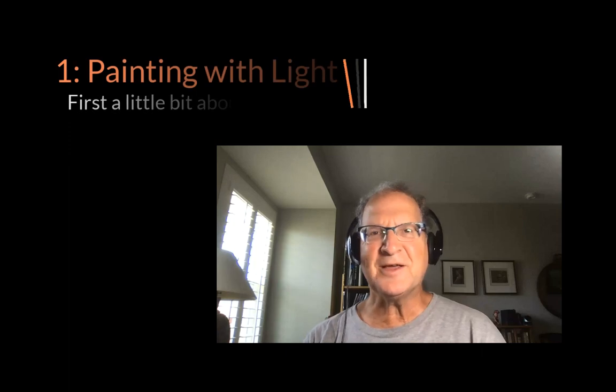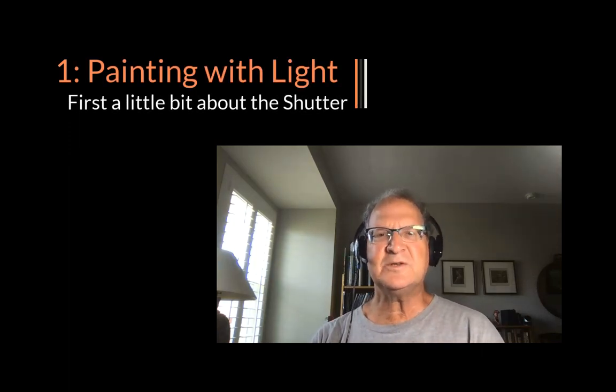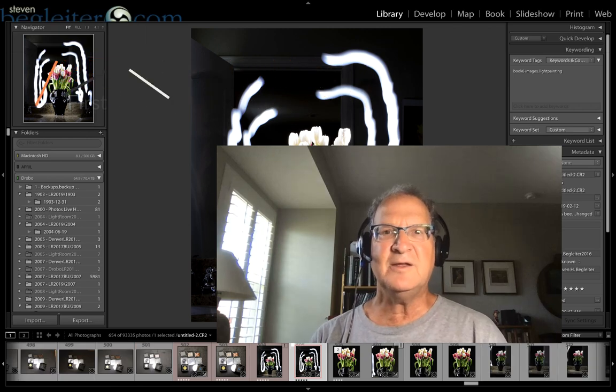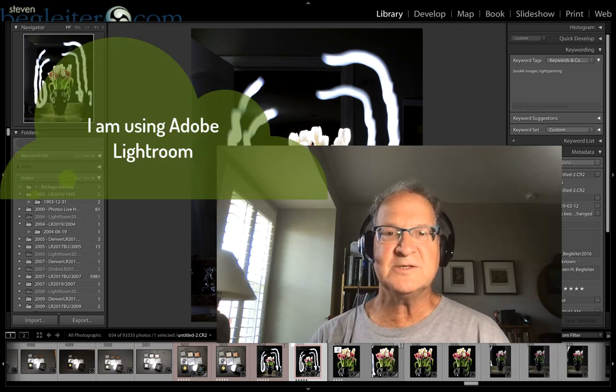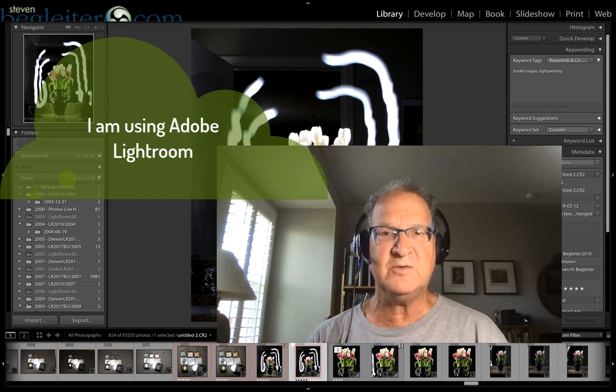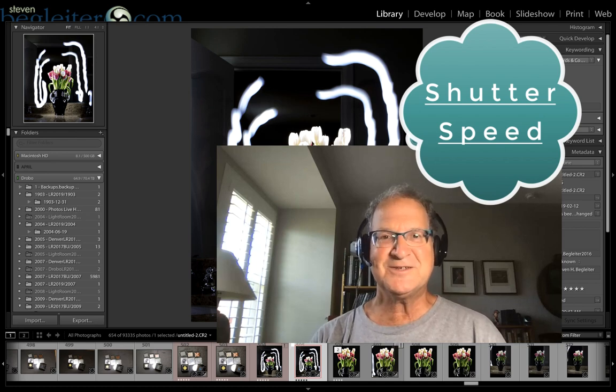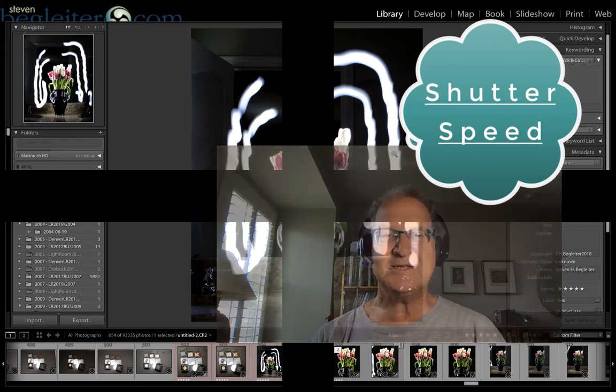Hi, this is Steven Begleiter and I am going to talk about painting with light today using your camera and creating extraordinary images. Before I start with actually showing you how to do it, I first want to back up a little bit and talk about the shutter speed. So stay tuned and let's get busy.